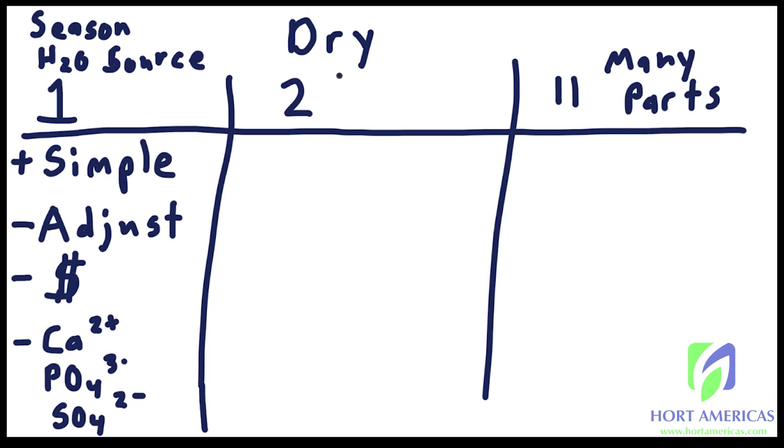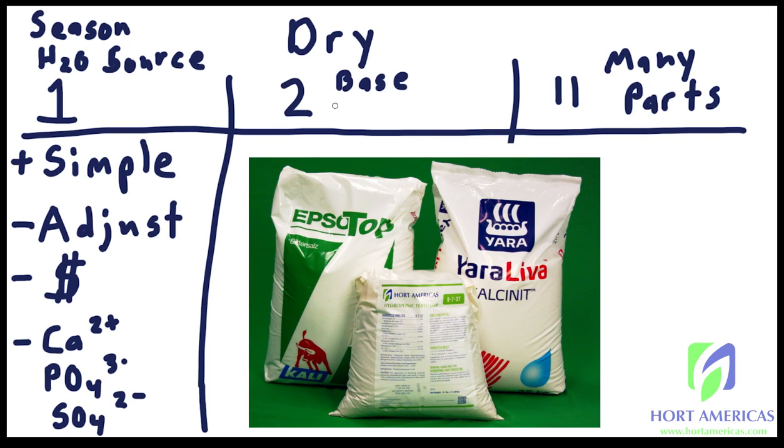A two-part fertilizer is generally made from a premixed base formula, then amended with calcium nitrate (CaNO₃) and also magnesium sulfate — which also goes by the name Epsom salt. So although it says two parts, it's usually a base plus calcium nitrate, and depending on the base's suggested recipe you might also be adding magnesium sulfate.